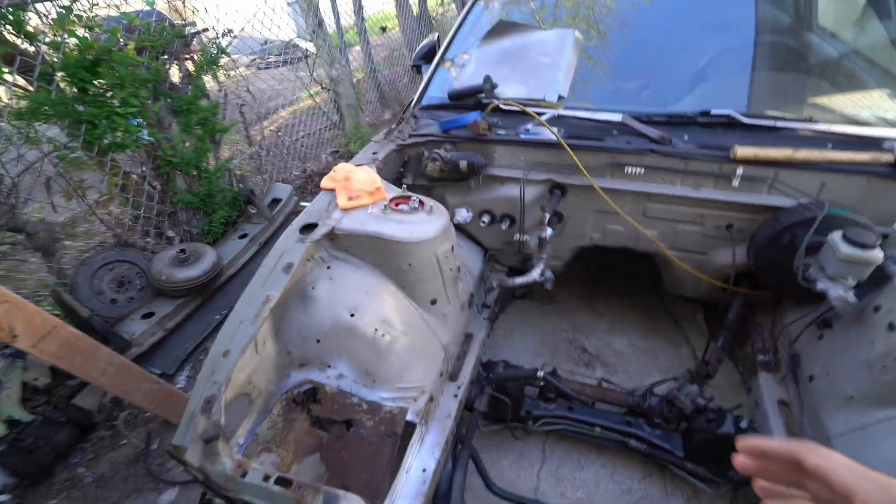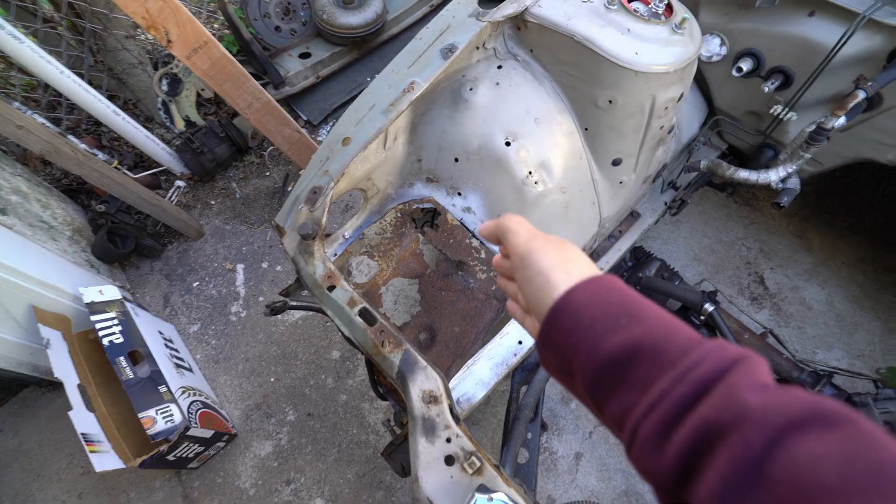But guys, so far there's no progress on the 240. We still have the metal plate that has to get welded in.